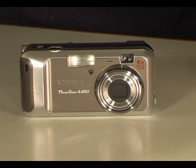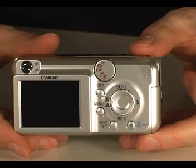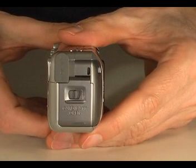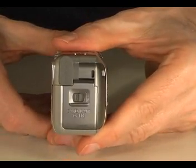Welcome to the cameras.co.uk video guide to the Canon PowerShot A460. This is a 5 megapixel camera with a 4x optical zoom lens. It is available in silver, red and blue. Without the battery the camera weighs around 165g. It is roughly 40mm wide, which makes it too large to slip easily into a pocket.